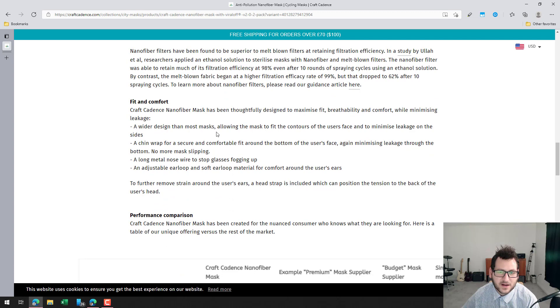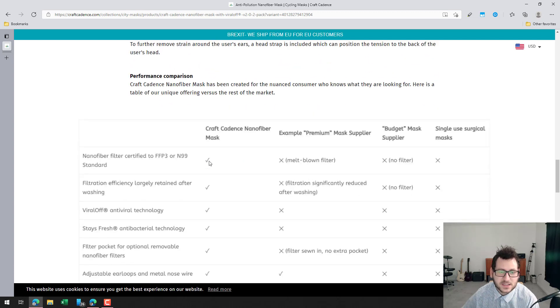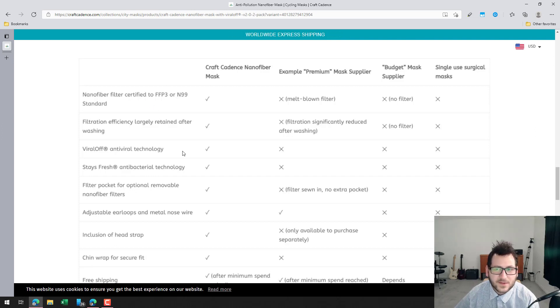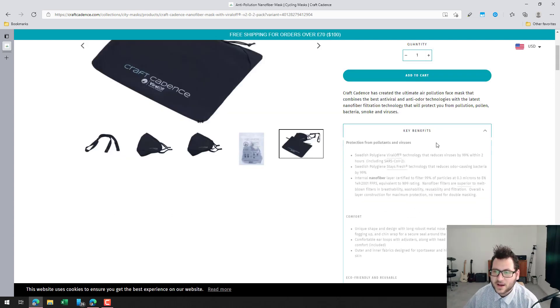They mention the fit and comfort, which I can confirm is very good on this mask. Scrolling down, this mask features a nanofiber filter that they discuss in terms of filtration standards. Another important note is that it retains its efficiency to filter out pathogens and contaminants after washing it multiple times.